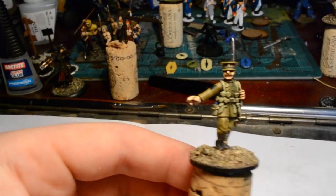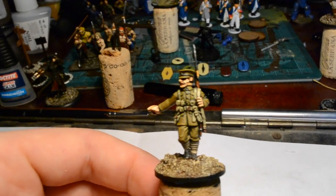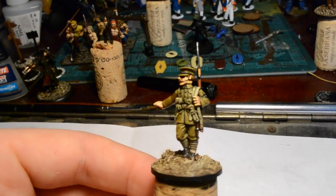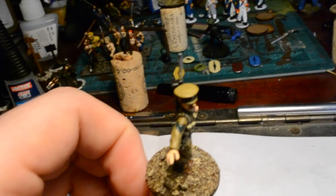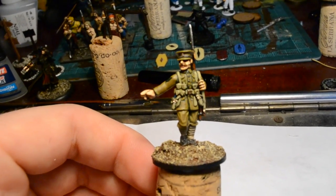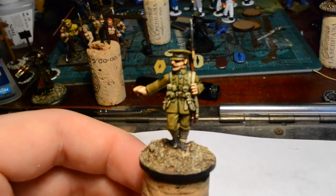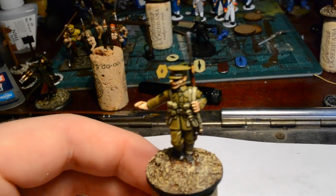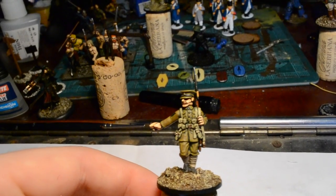Do let me know what you think about the basing style and the color tone in general - the highlighting style and that sort of stuff. I was looking forward to feedback. Yesterday I gave you a sneak peek of this chap - he is a 1914 BEF corporal. Again, I'll put photos at the end. This is a Woodbine Design figure so he's got a separate head.